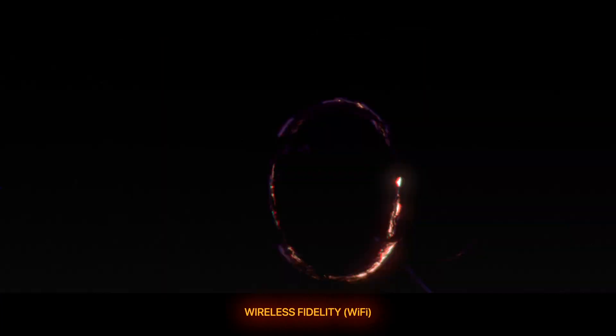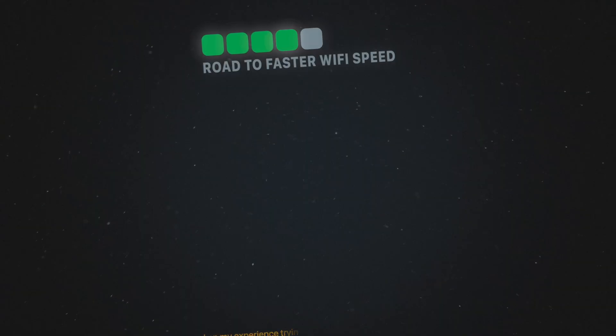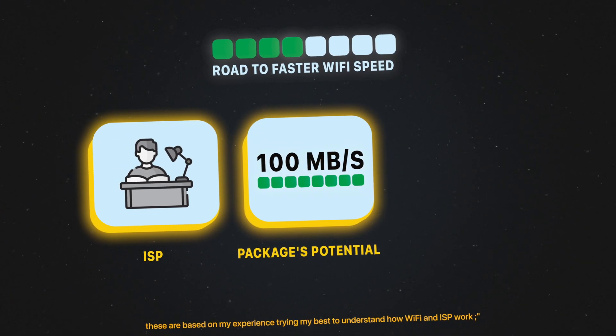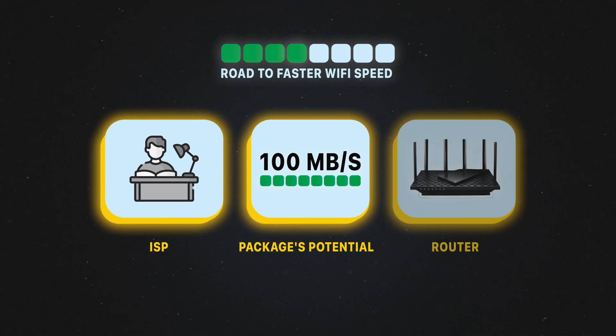Wireless fidelity — a rabbit hole that I have been in for the past two weeks. It involves understanding your ISP, maximizing the speed you get for the plan you purchase from your internet service provider, and it involves the hardware aspect, which is the router.